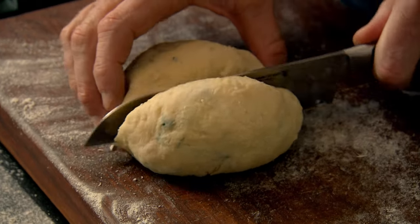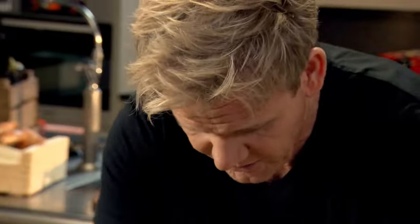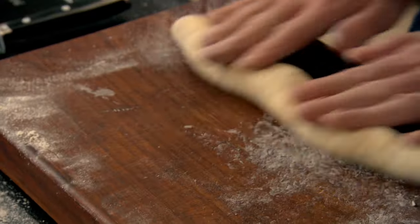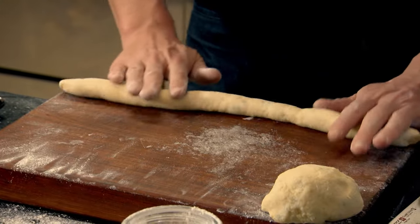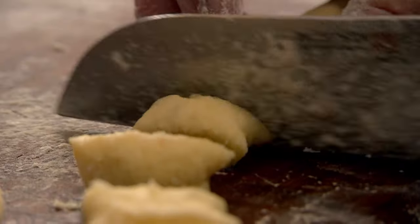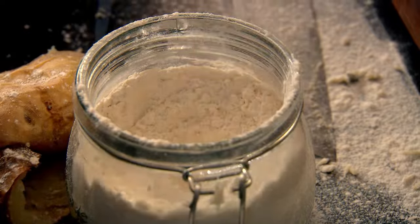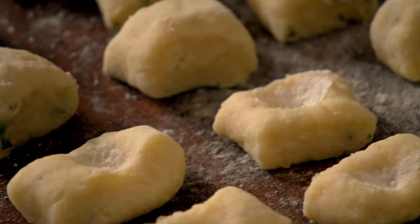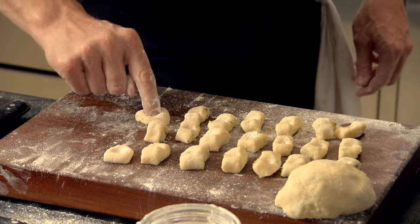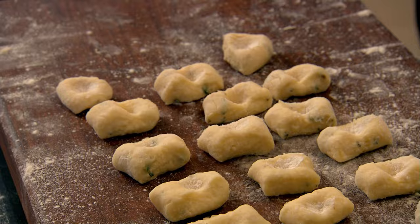Cut the ball in half. Lightly flour your hands and roll it gently — think of a big, long cigar. The mixture will start getting a little bit wetter, but do not add lots of flour. Lightly flour the knife so when you slice the gnocchi, it doesn't stick. Cut the dough into bite-sized pieces, then take your finger, dip it in the flour, and push down. I want my gnocchi to look like a pillow, and the most important part is that not one of them is identically the same shape.